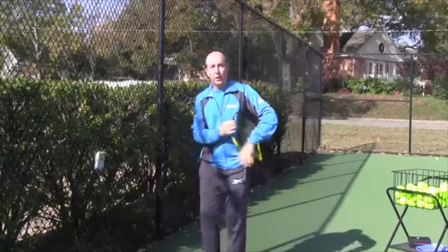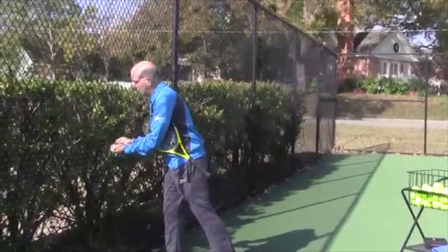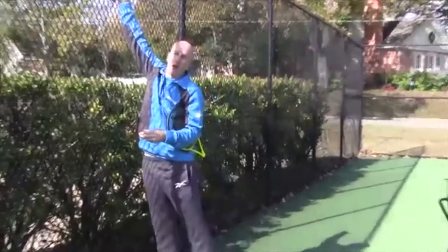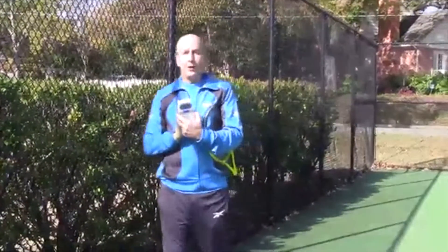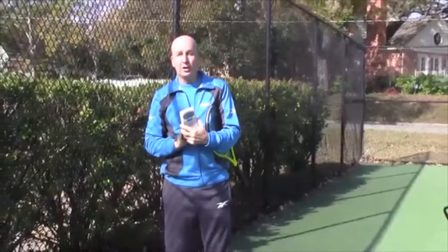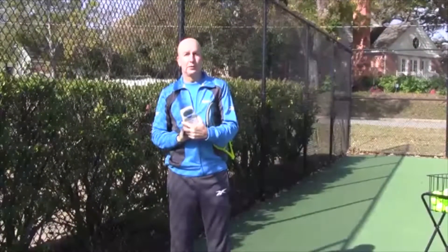Not only can you use it for ground strokes, but it also unclips and you can set it up higher for the serve as well. Great new product, very affordable. I recommend it to all coaches and teaching pros, or anyone working with players who want to improve.